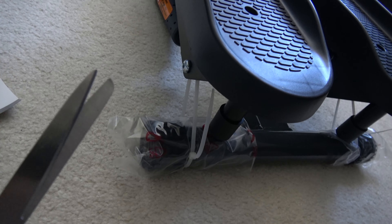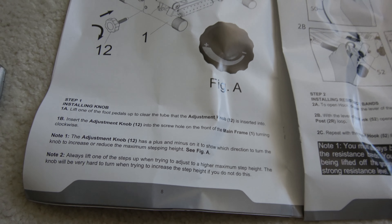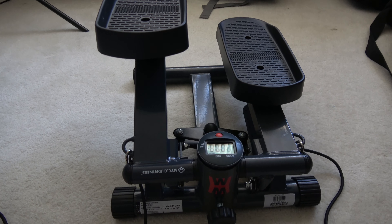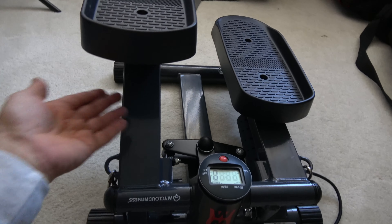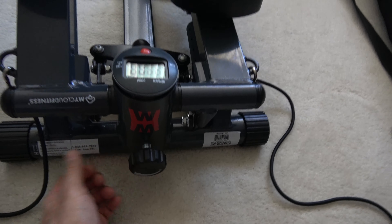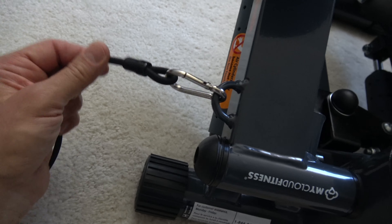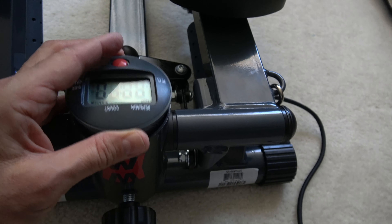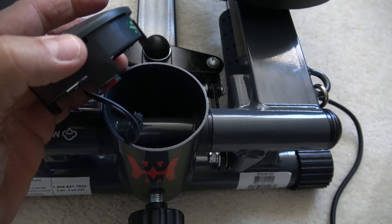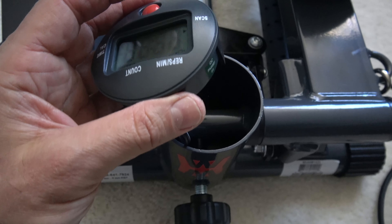Speaking seriously for a moment — the assembly instructions aren't that big a deal. The steps so far: lift up one of the legs, screw in the height adjustment piece, connect what I thought was a jump rope — it's the resistance bands — then pull out the console. It has a tethered cable. Slap in two triple-A batteries, but make sure you don't drop one down inside, which I did.